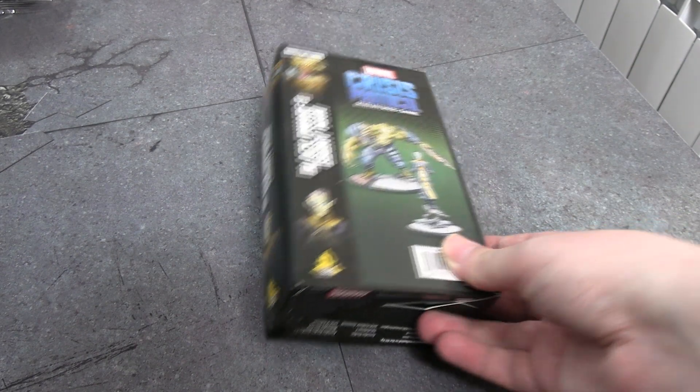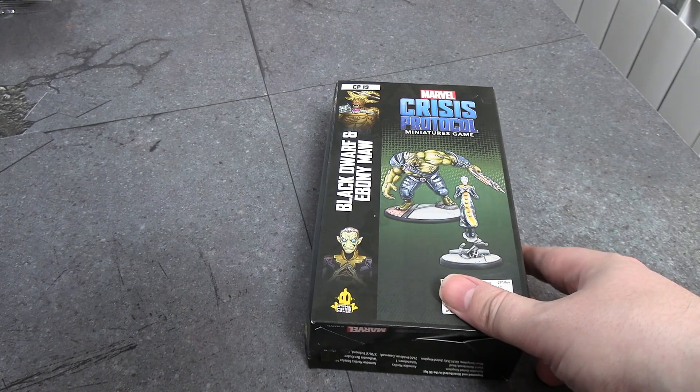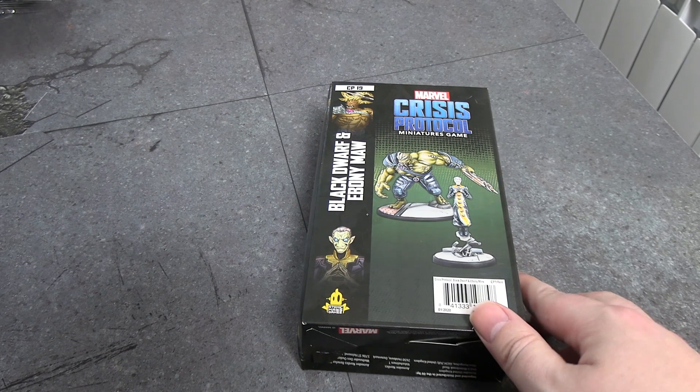Very weirdly shaped box — it reminds me of the Hulk and MODOK boxes, but it's elongated as well as extra thick, presumably because of the size of Black Dwarf. I believe he's on par with the size of the Hulk.